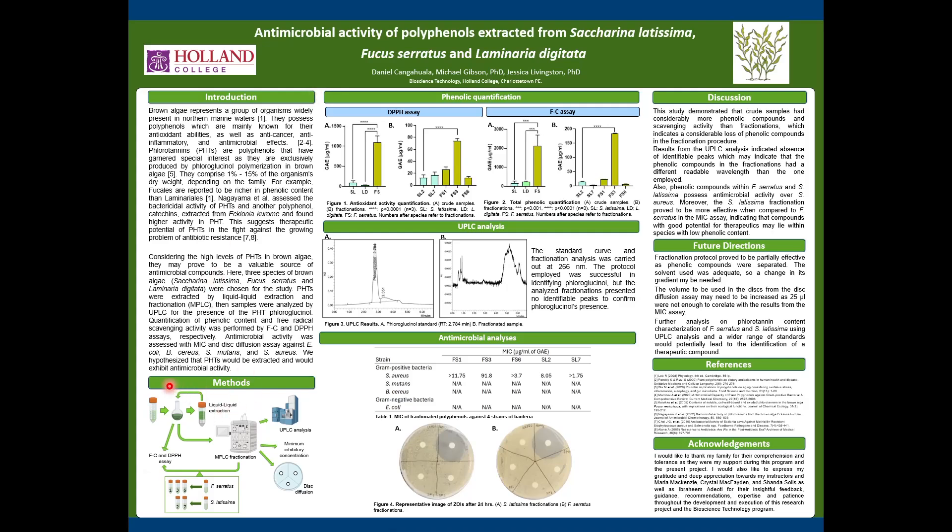The methodology involved getting the sample, making a liquid-liquid extraction, and then concentrating it. A part of the crude extract was then sent to HPLC fractionation, so the crude extract along with the fractionations could be analyzed for total phenolic compounds and scavenging activity.